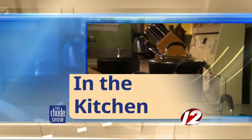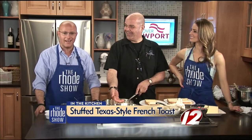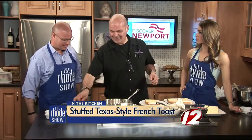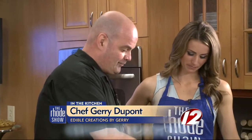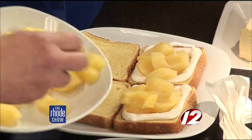Chef Jerry is here — Edible Creations is just one of his gigs. Texas-style French toast is what we are making. Can't forget Montaube Country Club — that's where you can get brunch this weekend. Brunch with Ma. And where is the Country Club, Jerry? It's actually in Portsmouth, Rhode Island, right off the highway. Can't miss it.